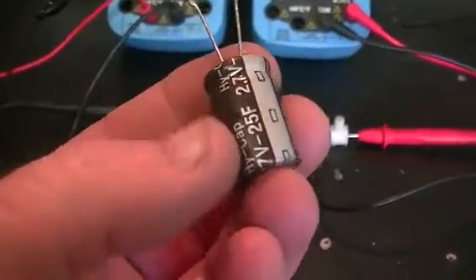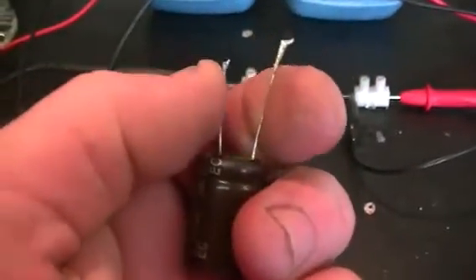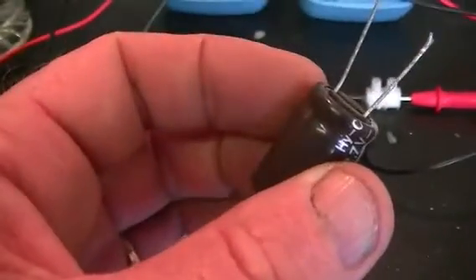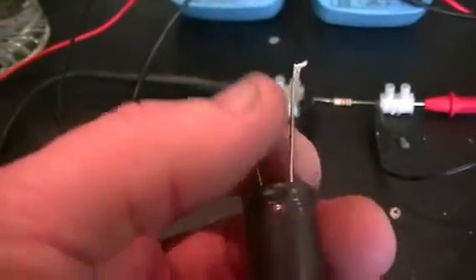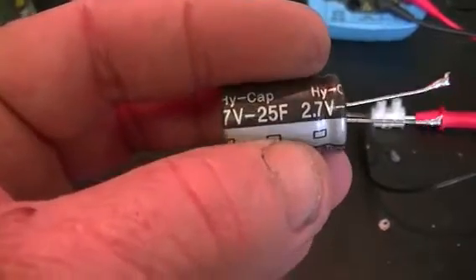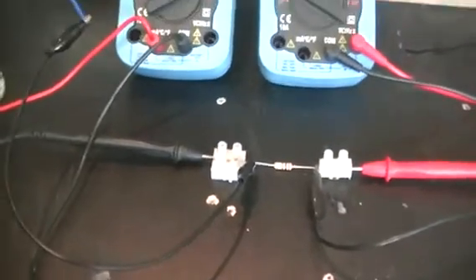A test I've done previously: I discharged a 25 farad cap from 2.7 volts completely flat — clip lead across it for five minutes, took it off and it recovered about 0.04 volts. Put the clip lead back on, got it down to about 0.01 volts, it came back up to 0.02 volts. Then all I did was put the output of this cell into that cap and got it up to 0.67 volts on a 25 farad cap, which is probably a bit over three and a half joules of energy.